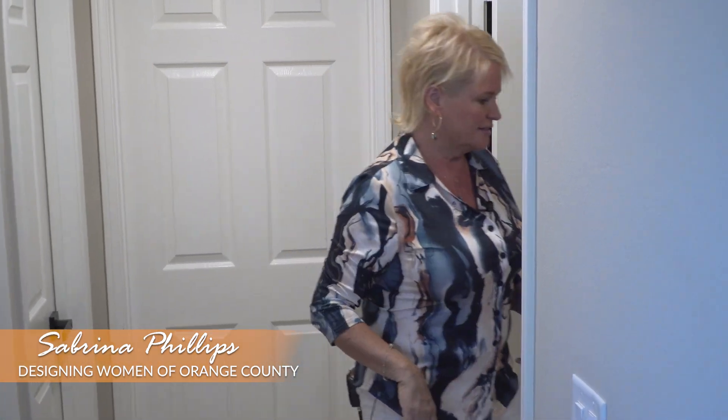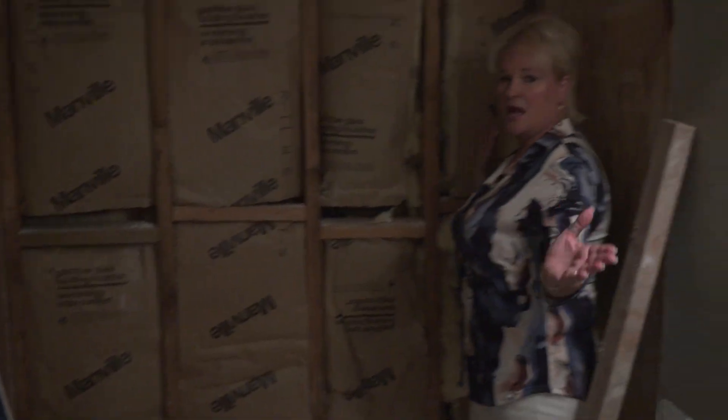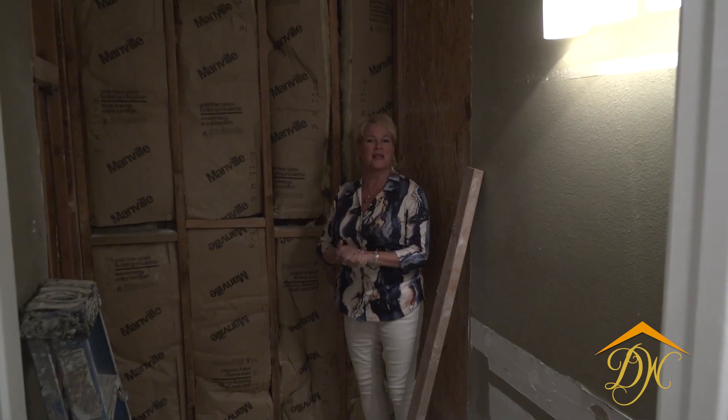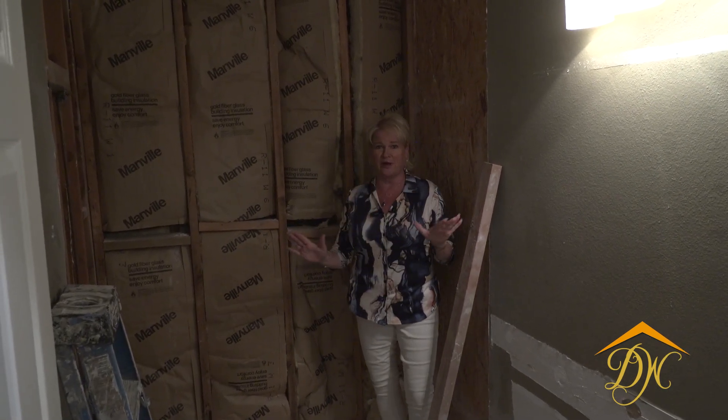Welcome to our next bathroom remodel. We're actually in the middle of demoing it — it's already been done but we're going to show it to you anyway because it's going to be a really cool change-out for this guest bathroom. It is a full bath. Let's go on in here and take a look. The guys have done about two and a half hours of demo work — they are so great.